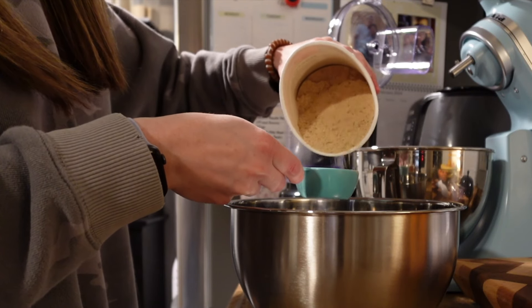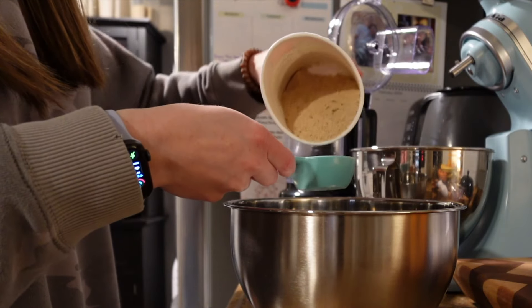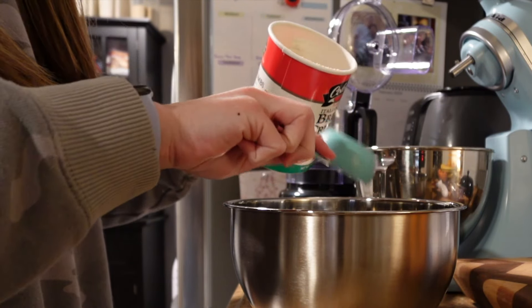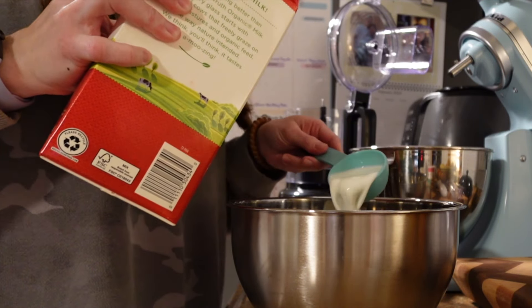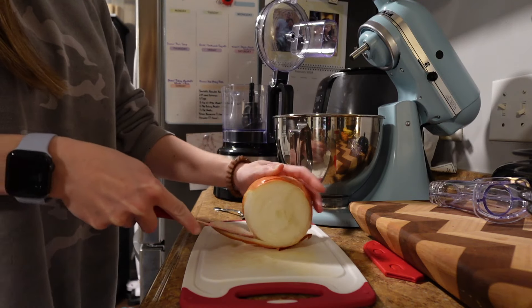Next, I made a turkey and ricotta meatball with spinach Alfredo sauce meal. This is from Chef Jar and it will be linked in the description below. I did have to modify it a little bit, but this was one of the best meals — best things I've eaten, not just made, but eaten in a long time. It was so good.